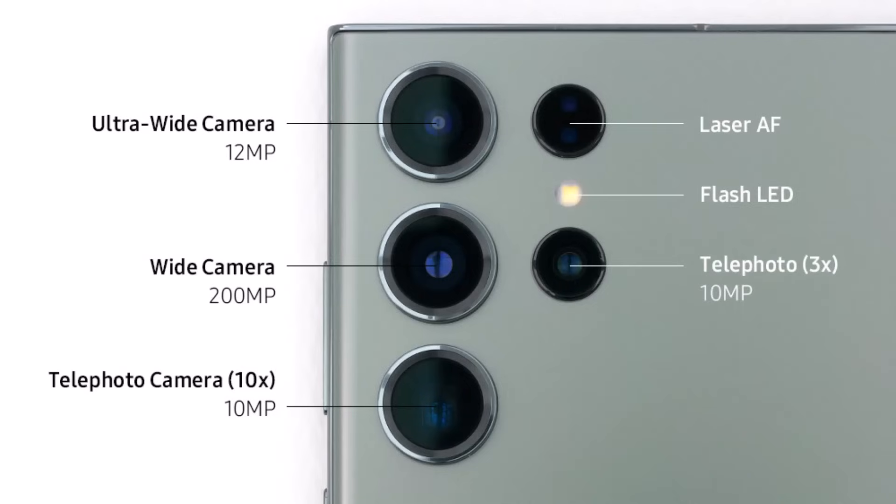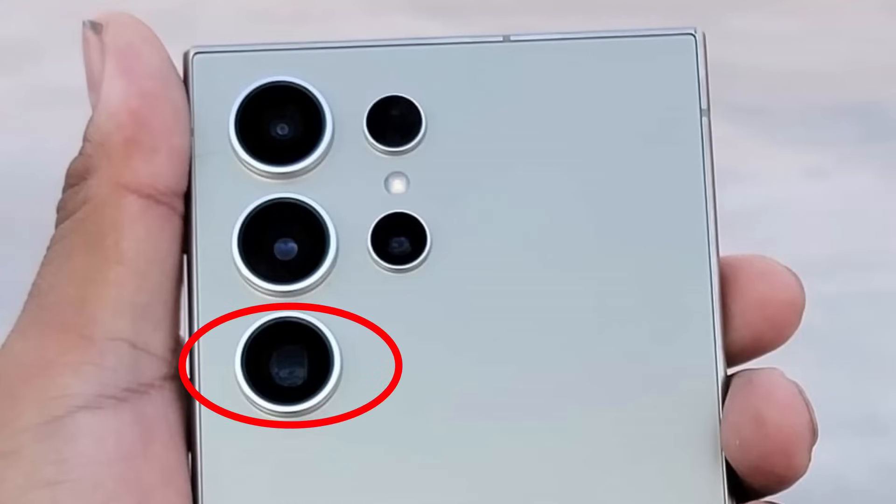Now based on all the information that we have, the cameras on the rear are pretty much going to be identical to the cameras on the S23 Ultra, except that it will have software enhancements, and possibly some physical enhancements such as enhancing the sensor — we're not just sure. But one thing we do know based on the leaks is one of the telephoto lenses on the S24 Ultra is only going to be 5x optical versus 10x optical that we have on the S23 Ultra. So that's the only camera difference.